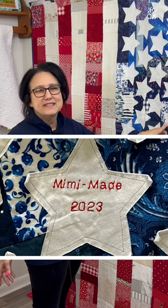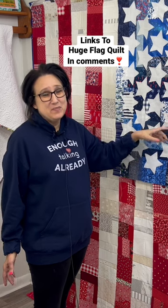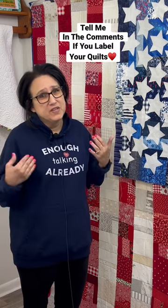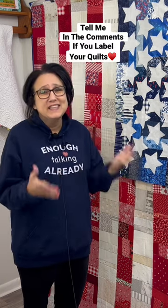That's a good idea because sometimes we forget to put the date and people have no clue who made it or the year it was made. I am really trying to do that with my quilts moving forward, always putting at least a year.